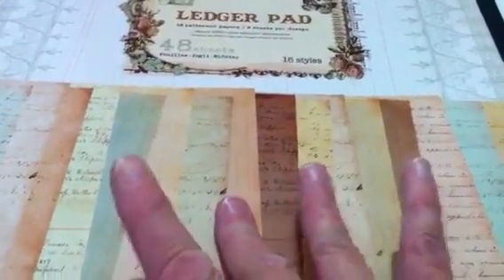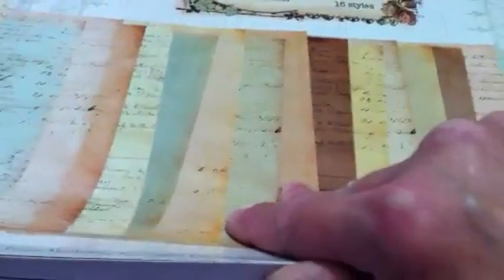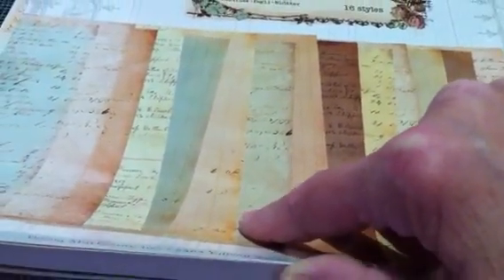The paper I used to stamp her skin color and body from is the ledger pad — this piece right here. It has writing on a lot of it, but there is a spot that is clear from anything, and I used it to stamp her on. I paper pieced her for her dress — the skirt part.